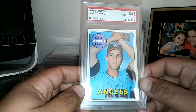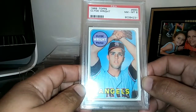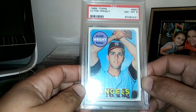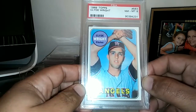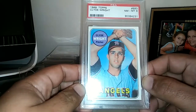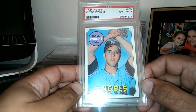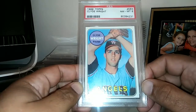Clyde Wright was a left-handed pitcher who also pitched in the Japan League from 1976 through 1978. He had an 11-year major league career with 667 strikeouts. He was an All-Star and pitched a no-hitter in 1970 against the Oakland A's. He also won 22 games, becoming the second 20-game winner in Angels franchise history, behind Dean Chance.